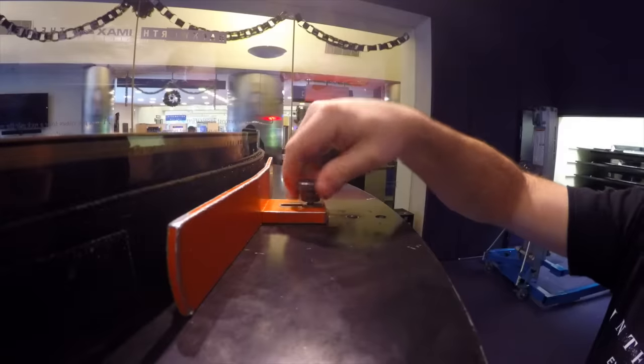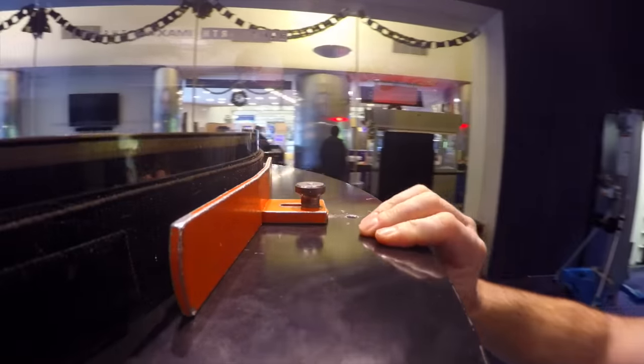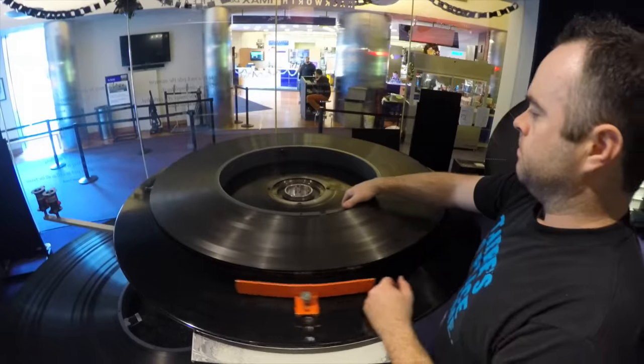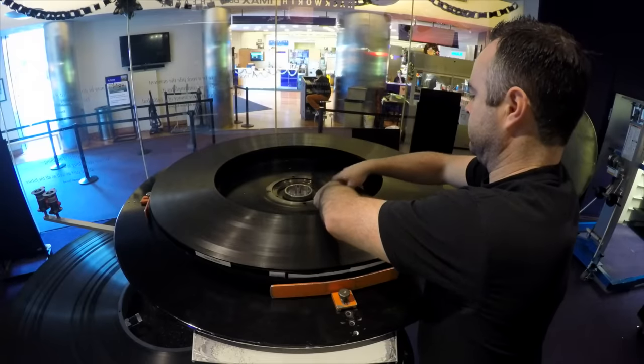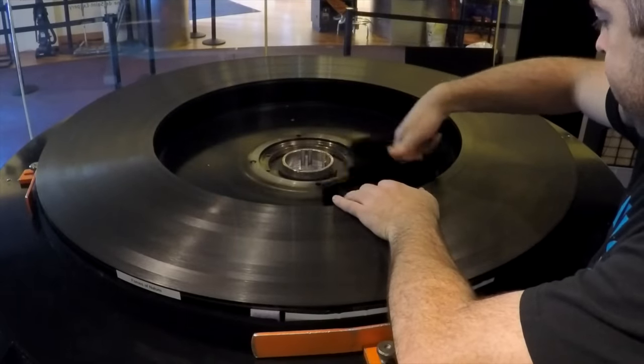These films must be clamped in so they don't fly off during a show. If that were to happen, the next step for you would be to start looking for another job. Once the hub in the center of the film is popped, you can then start diddling your way to the start frame. Yeah, this process is actually called diddling. You can be paid to diddle.